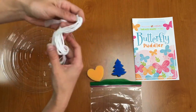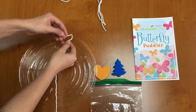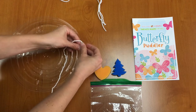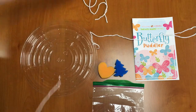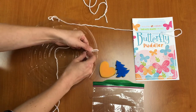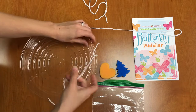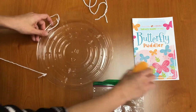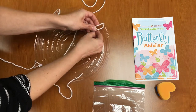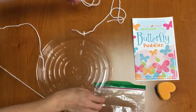Your first step is to take one string and loop it through one of the holes and tie it off. You want to do that with each hole and with each string, tying each in a double knot — one, two, three, and four.